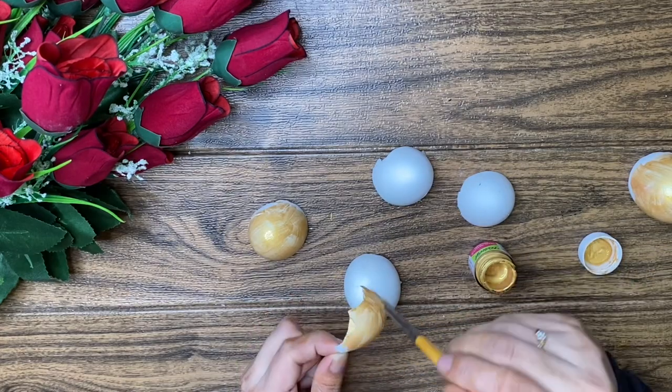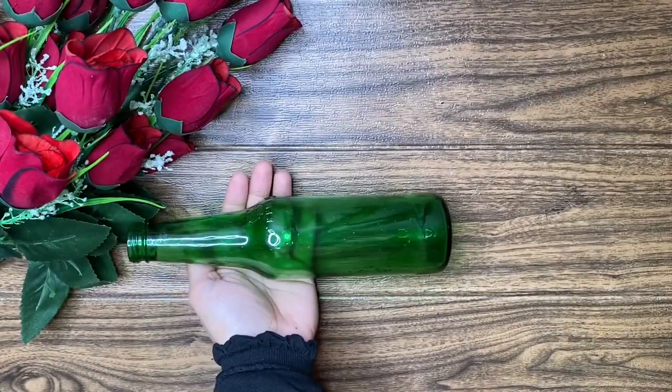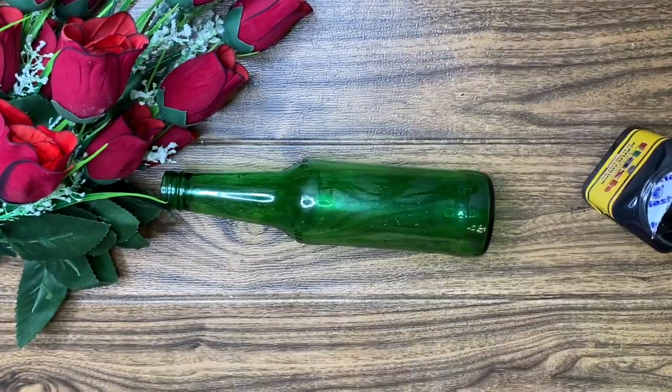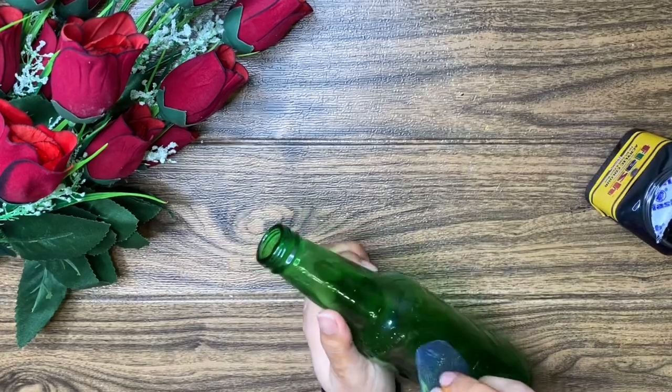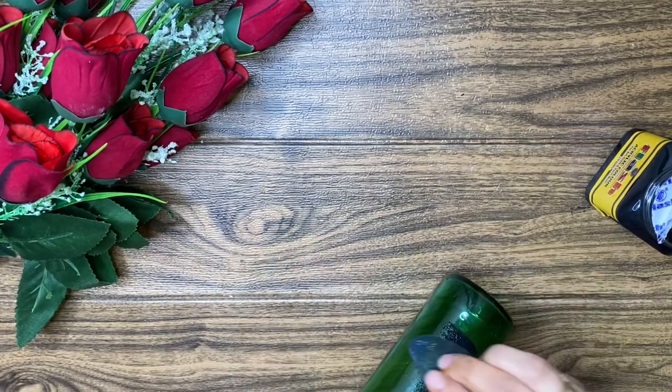Let's get all the paint. I didn't have a glass bottle or a soda bottle, so it will be a beer bottle. I am going to paint it with acrylic paint and paint the sponge.